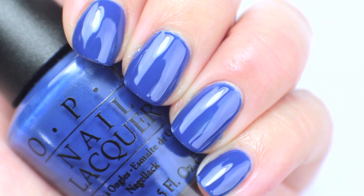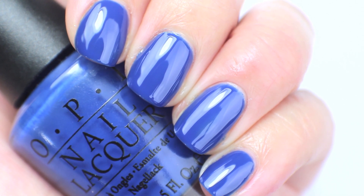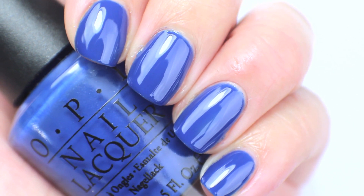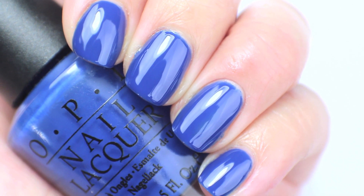I am going to keep this one at least for now. I am probably going to end up comparing this to other blues I have not only in the rest of this video but in the rest of my collection. It is a very easy dark blue for me to use, so I am going to keep it.